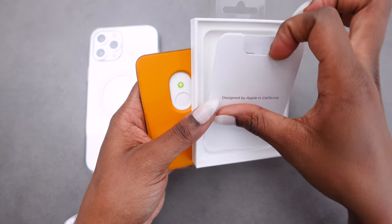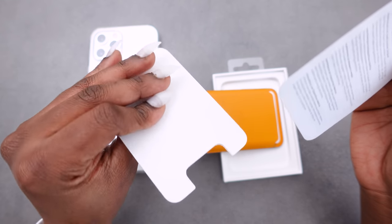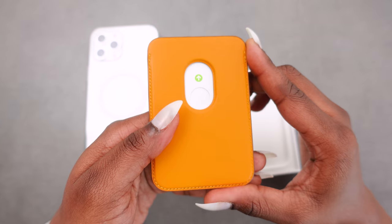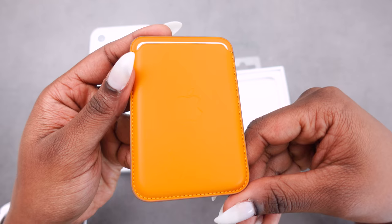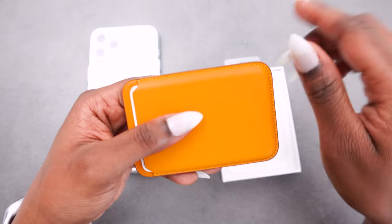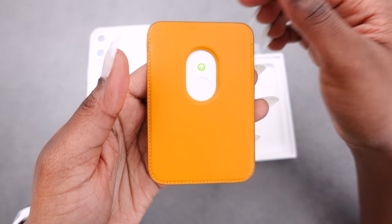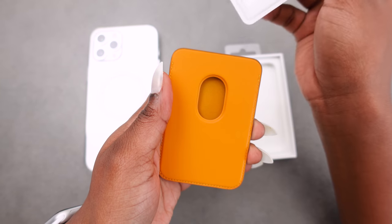There's information and this is the wallet — it's very smooth to the touch and it has nice even stitching all around. At the back there's an instruction on how you would take your cards out, so you would have to slide them upwards this way.